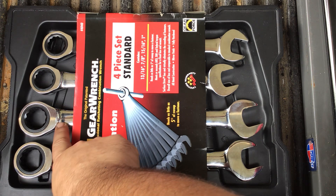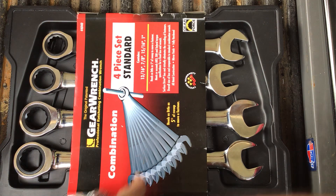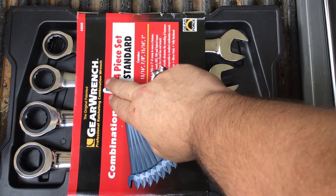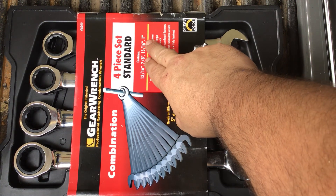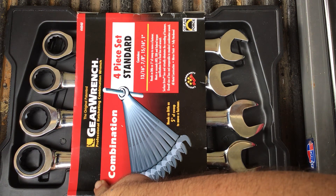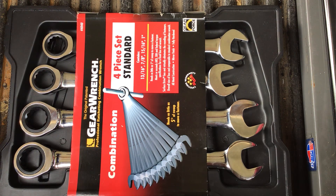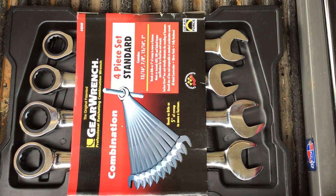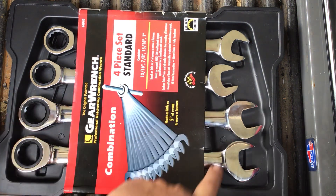These are combination wrench sets — they have an open end and a boxed-in ratcheting end, which is the GearWrench. This is one of the originals: the original patented GearWrench Professional Ratcheting Combination Wrench Set. It is a four-piece standard set in 13/16, 7/8, 15/16, and 1 inch — giving you the bigger sizes for those who work on boats, heavy machinery, big trucks, or farm equipment. Product number 44040.